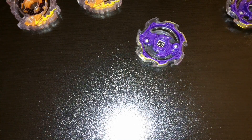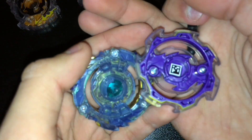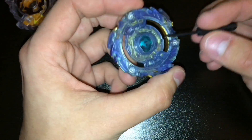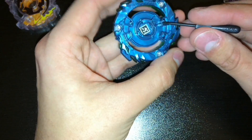These screws do have different sizes. This size screw is bigger than the one on Wyvern, so the flathead screw needed is bigger. For Switch Strike bays, I just use the screwdriver and sort of pry it open — I'll demonstrate it now.